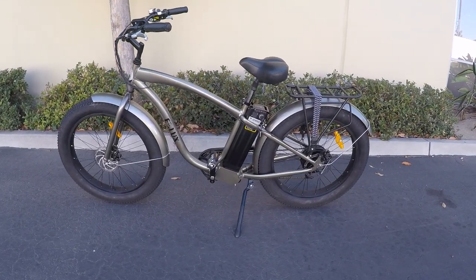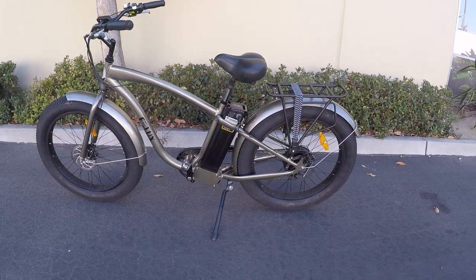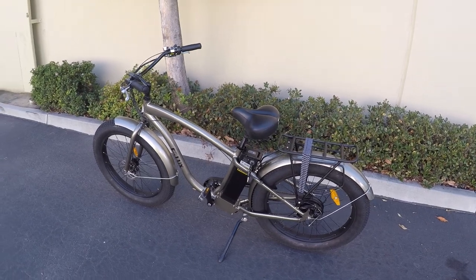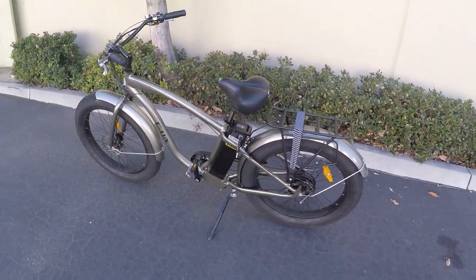This is the E-Lux E100 luxury electric fat bike cruiser. It's pretty sweet. It totally is a fat bike cruiser, which is neat.